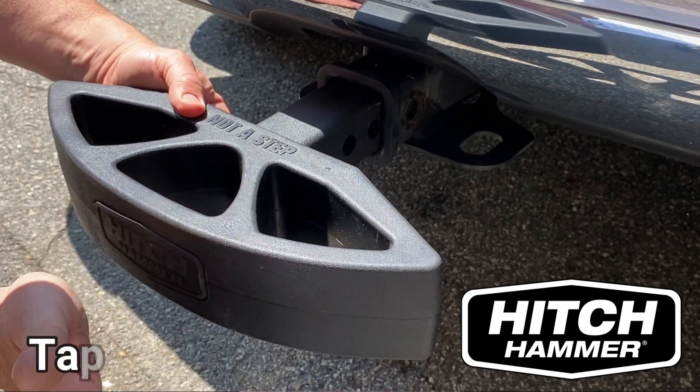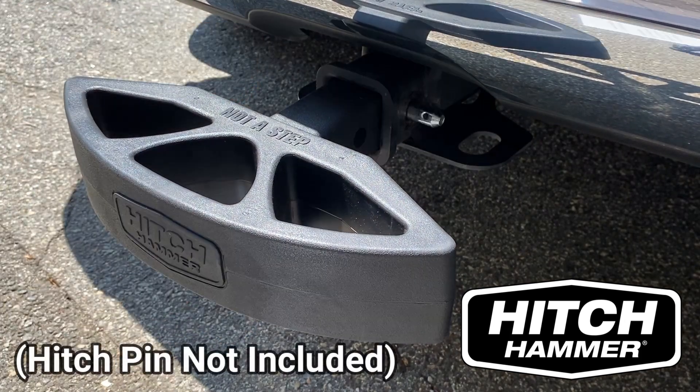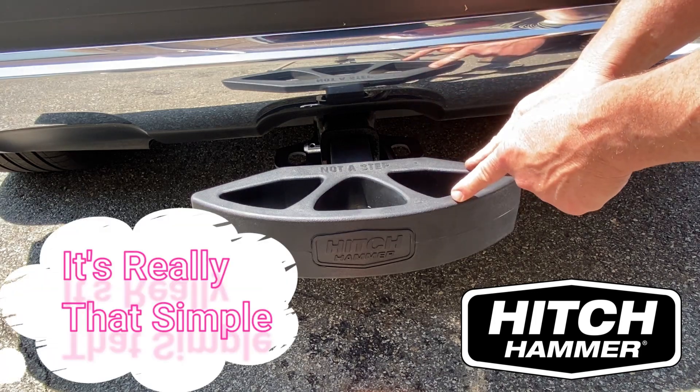Please note, the Hitch Hammer was designed to fit snug. Adjust and secure with the hitch pin. It's really that simple.